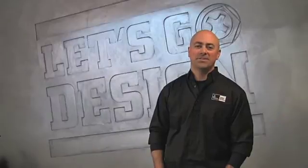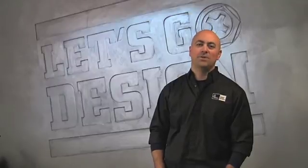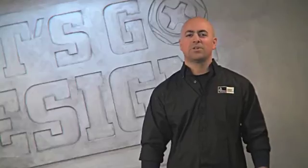Hi, everyone. We're back in the Let's Go Design Studio to kick off our first project, the Ultimate CAD Chair. It won in a close vote against the Trailer Hitch Workbench. We're going to give ourselves five episodes to design, test, and build. In this episode, we'll start to bring this project to life, looking at 2D sketches all the way through to conceptual 3D design and SolidWorks.